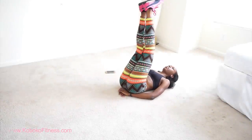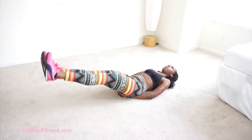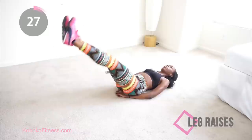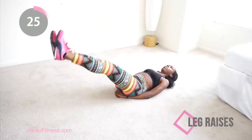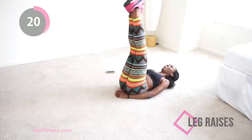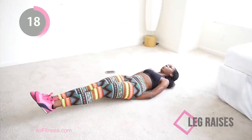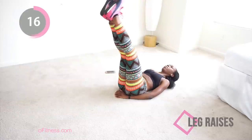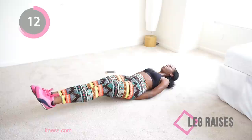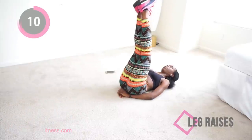Next we're going to do some leg raises — this is your last set of leg raises in this whole full body workout. Keep your lower back on the floor. If you need help, put your hand underneath your butt; if you're advanced, you can put your arms out wide like a crucifix. The most important thing is to keep your abs engaged with a slow, controlled movement and keep all the tension in your core.